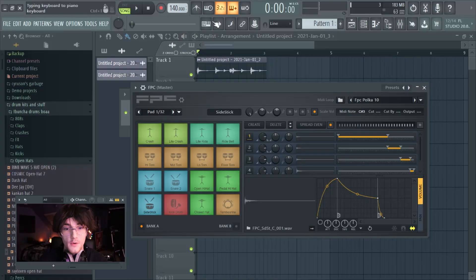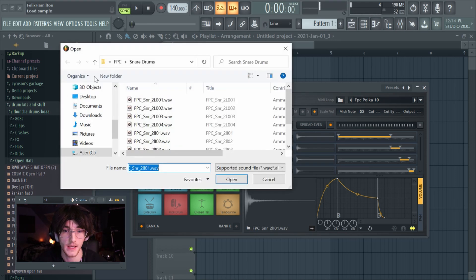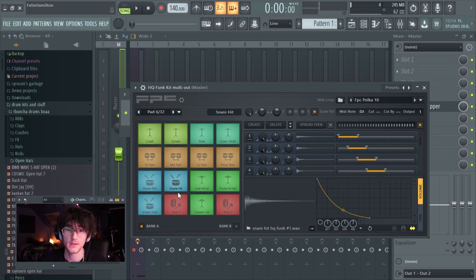If you don't want to use the preset drum kits in FPC, you can change the sounds. Select a pad — let's say the snare — click the little file icon, and browse to wherever your drum sounds are. I'll select a clap sound, and now when I hit the snare it'll trigger that clap. One thing to keep in mind: there are different layers within each pad — you can see layers one through four. If you're still getting a bit of the old snare sound along with the clap, just delete the extra layers you don't need and play around with it until it sounds right.